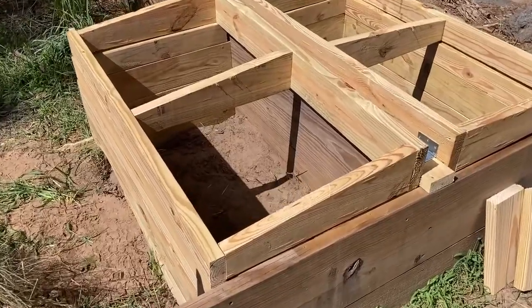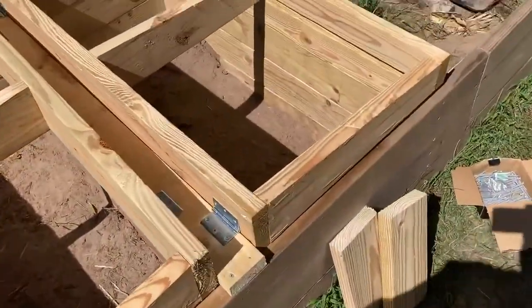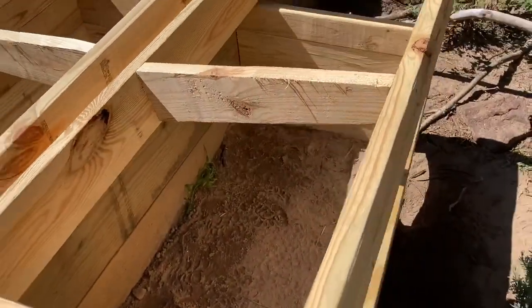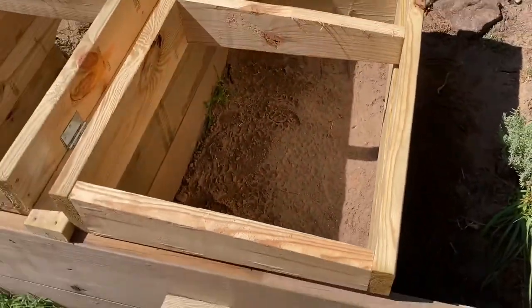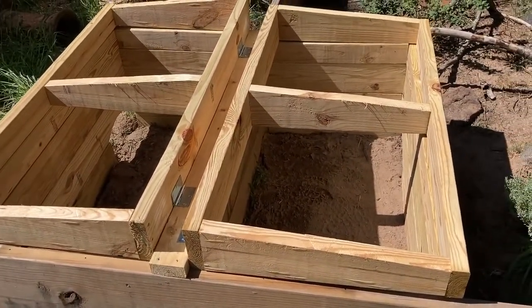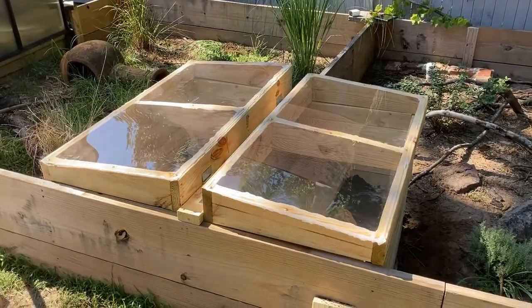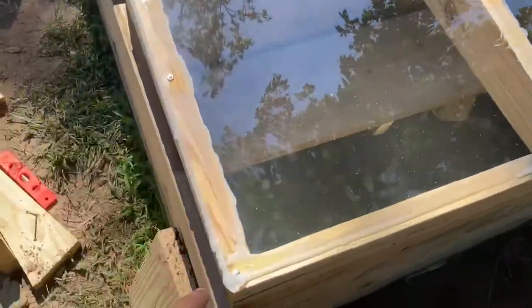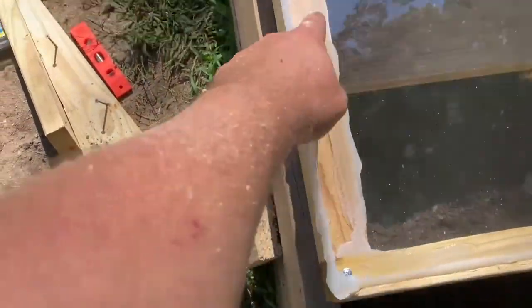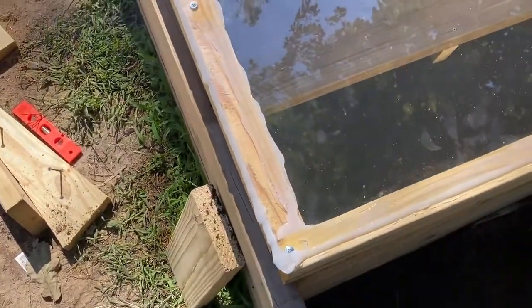So about 90% done. And really, these are just lids — these hinge and come up, one there, one there, so we can get to them. Just got to put the glass on top, seal it up, fill it with some soil, and we're good.